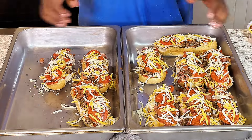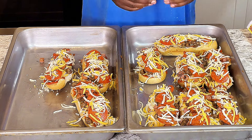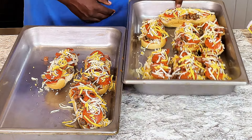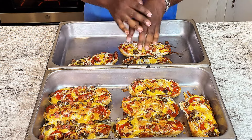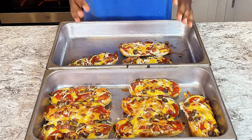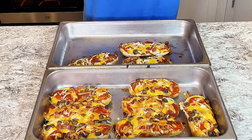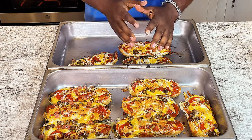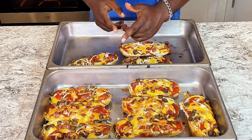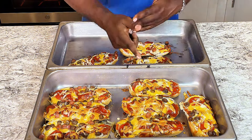Now sit this in the oven at 350 for 12 to 15 minutes. And there you go — homemade pizza boats from scratch that are easy, simple, plus delicious, that the family and the kids will have fun making and will have extra fun eating. If you like content like this, please like, subscribe, hit that bell, leave me a comment, and do not forget to read that Bible verse to feed that soul. See you next time on Food for the Soul, baby. Booyah!